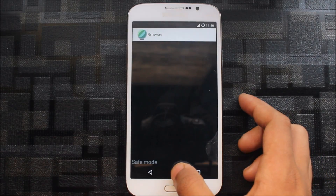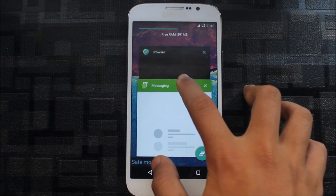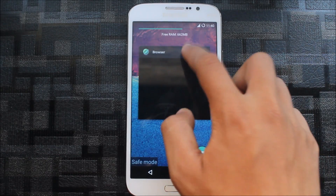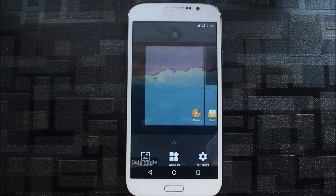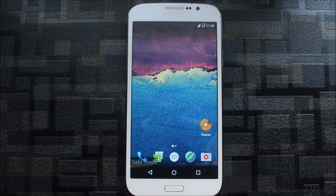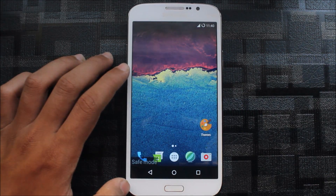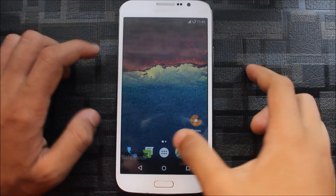Let me try messaging and multi-window. The multi-window option is not appearing — I think it needs a restart. I have worked on this ROM and multi-windows were working before. If multi-windows and some functions are not working, please comment and I will check. So this was the AICP Android Ice Cold Project for Galaxy Mega 5.8 on Marshmallow — the latest and last build. But I found out why multi-windows were not working.